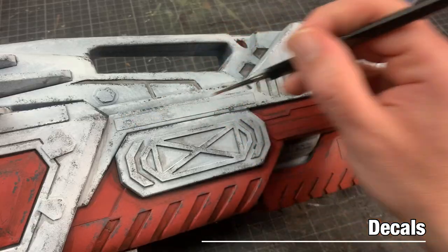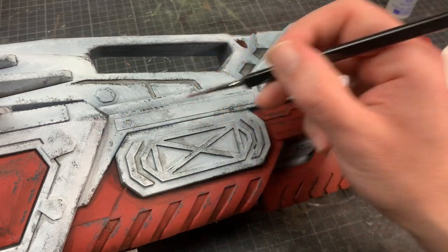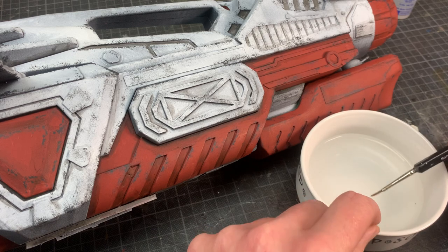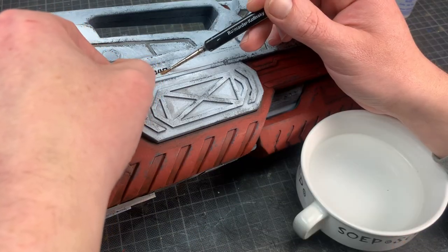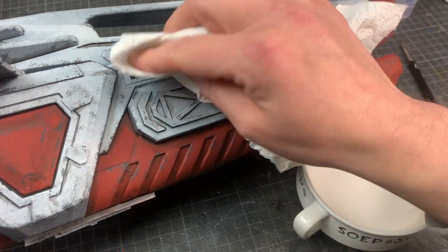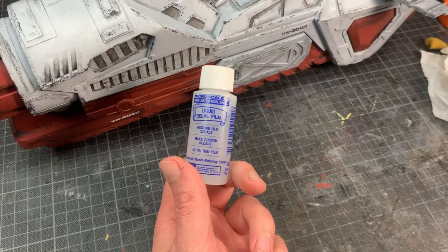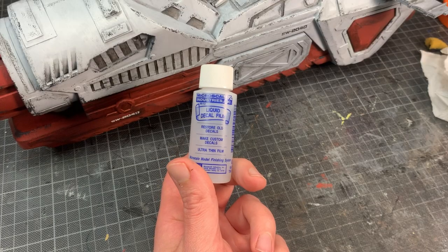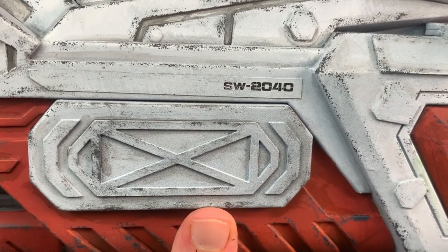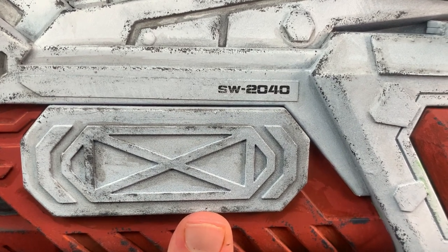Now that I've applied decals on two projects I'm almost an expert. Two things I've learned: one, make everything wet — the place for the decal where it's supposed to go and the decal itself — for problem-free placement, simply remove excess water. Number two, this stuff used to fix and blend a decal with the background has to be applied after a varnish; if not, this product eats into the decal. That's great instant weathering.